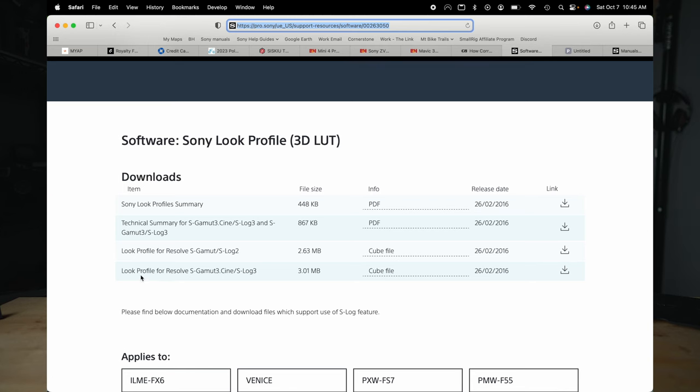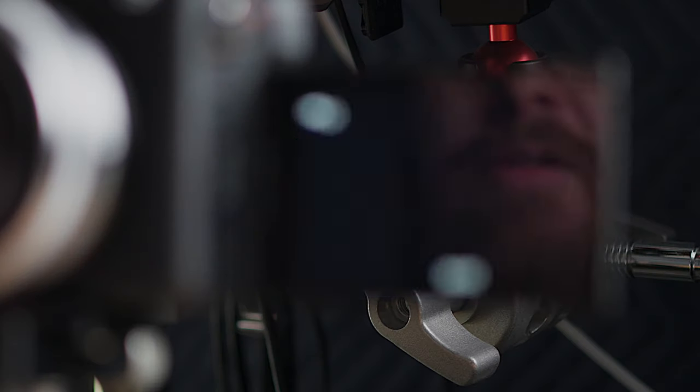Using S-Log is not as hard as you might think. Another key trick I'll show you in Final Cut: you can download Sony's technical LUTs, and they offer technical LUTs for S-Log3. Download them for free from Sony — I'll have a link below. When you import the footage into Final Cut, apply the LUT and it'll get that log footage really close to where you want it for grading. It makes the grading process way easier, especially if you're a beginner.